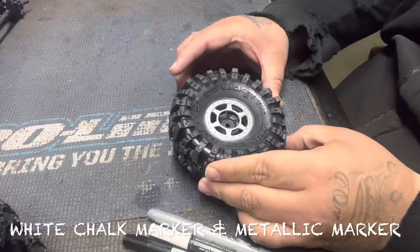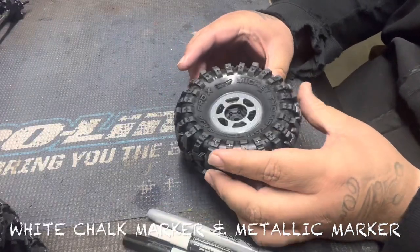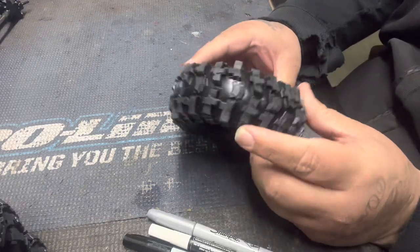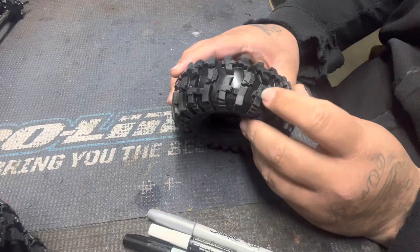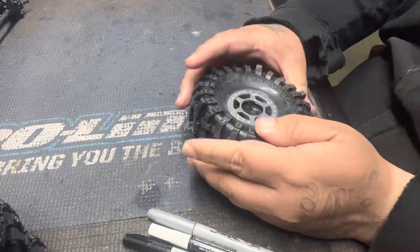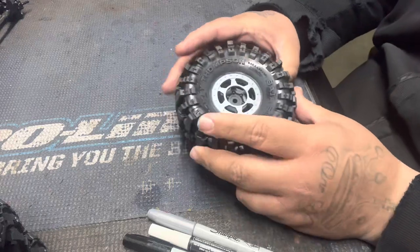What's up guys? Check out the new ProLine Baja Pro X 1.9 tires. These things are freaking cool. I love the little bumpy grips on the tread. So here's the RC tip for today.